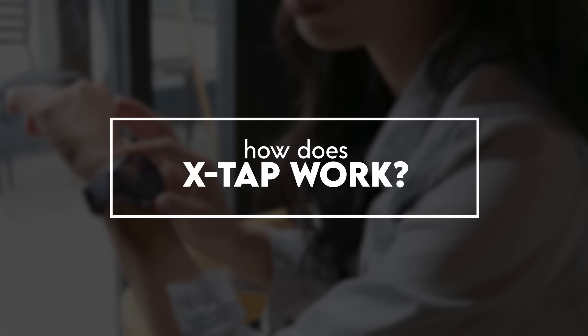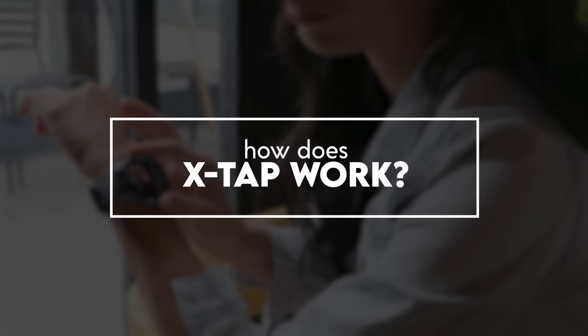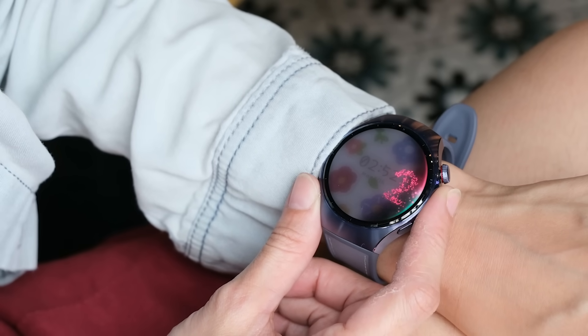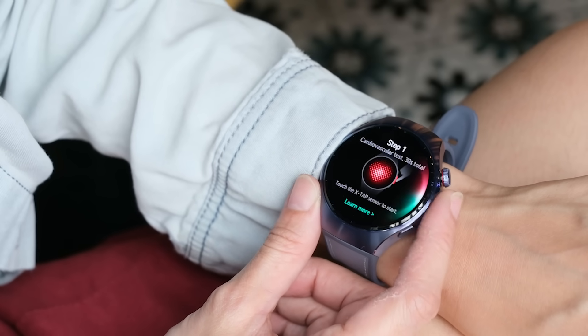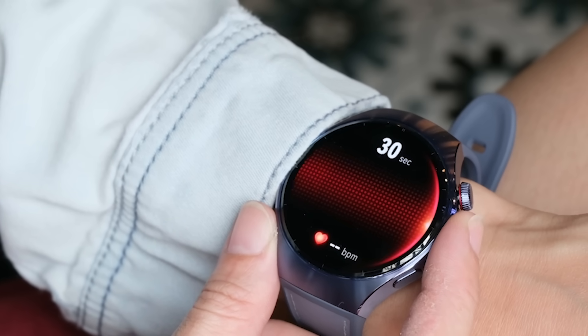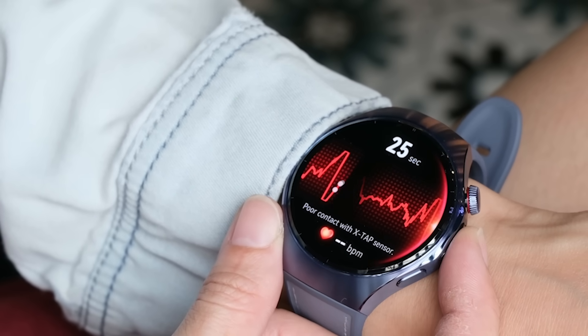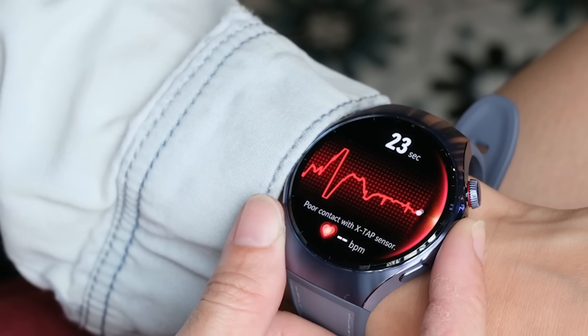So what does X-Tap record? Let's go through the process. Slightly pressing down on the sensor will trigger a countdown to start the whole process. For the first part, you'll have to place your finger on the sensor for 30 seconds. At this time, the ECG and PPG all start working to get your heart rate, SPO2 levels, HRV measurement, and more.